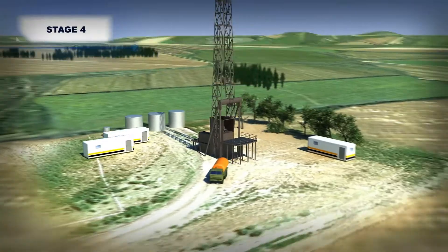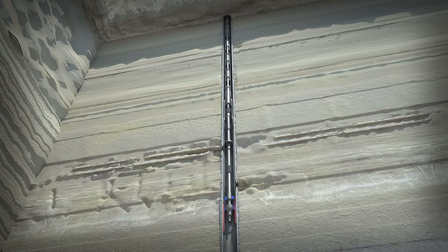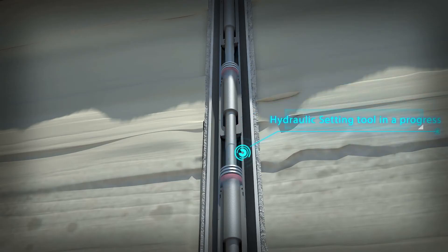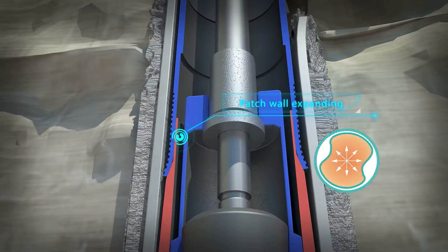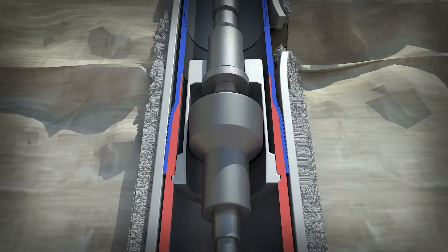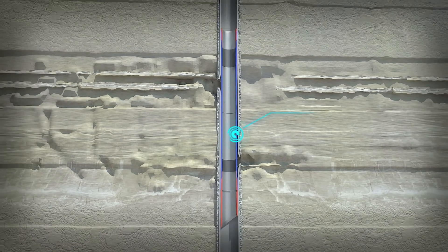During the fourth stage, the cementing unit creates hydraulic pressure of 24 to 26 MPA in the tubing at the wellhead and actuates the hydraulic setting tool, which sets the casing tubing patch. Top and bottom elements swage the patch walls, pressing it into the casing walls and fixing the patch firmly in the well. The damaged interval is now isolated.